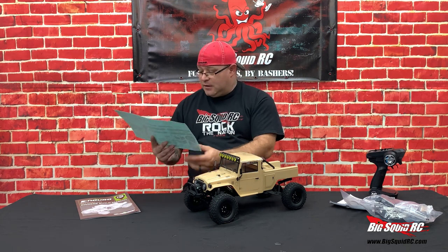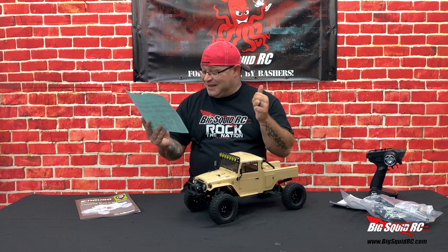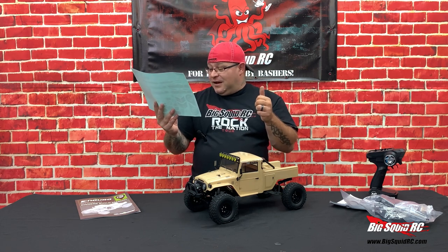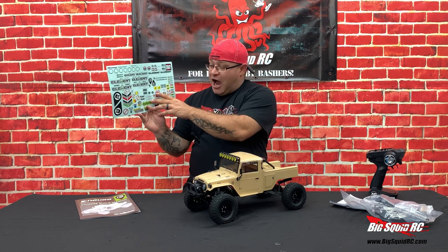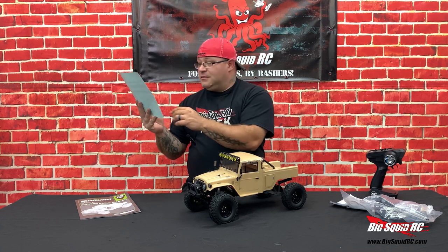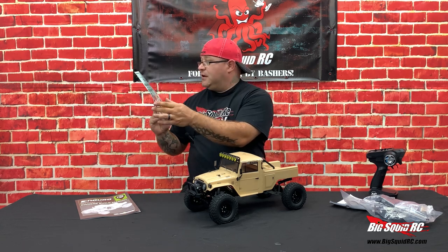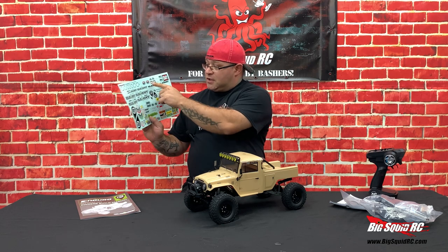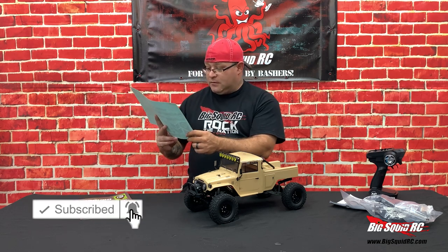Very cool sticker sheet like they always do, and there are some really cool ones on here. Right away I noticed 'You're Killing Me Smalls' — that's a good one. 'When Stuck, Use the Force.' I like how they put 'Element IRC' for like Pepsi Crystal, because that was a thing. Element RC and some graffiti — that's really neat. Scale Builders Guild. There's no BigSquid one, so we're going to have to write a letter.